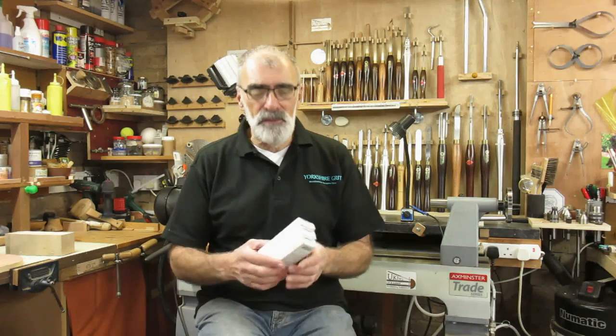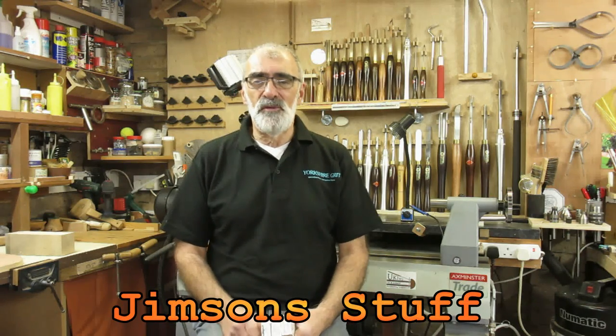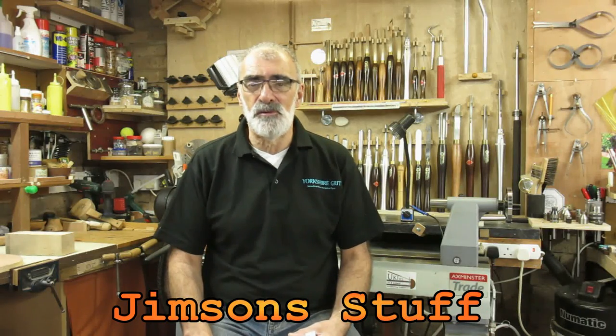Hello again and welcome. Today's video is going to be an inlay video. I'm going to be using some Milliput, something which has been around a while, and the guy to go across and watch to see the proper way of using it is Jim Overton from Jims and Stuff. I'll put a link to Jim's channel in the description below.